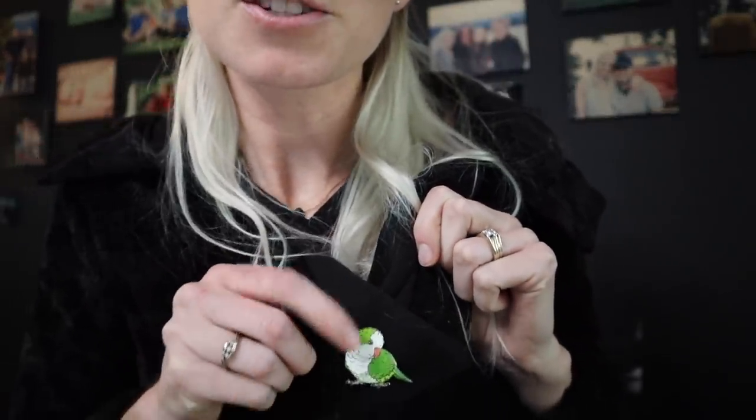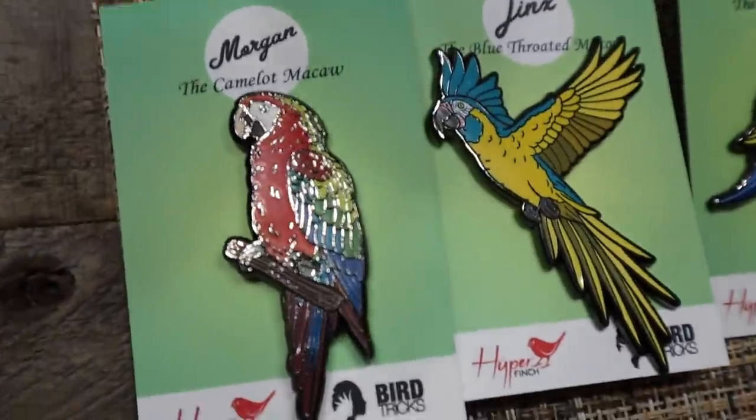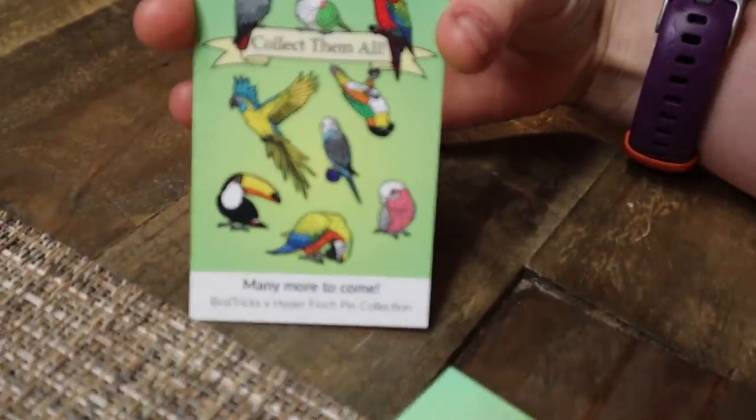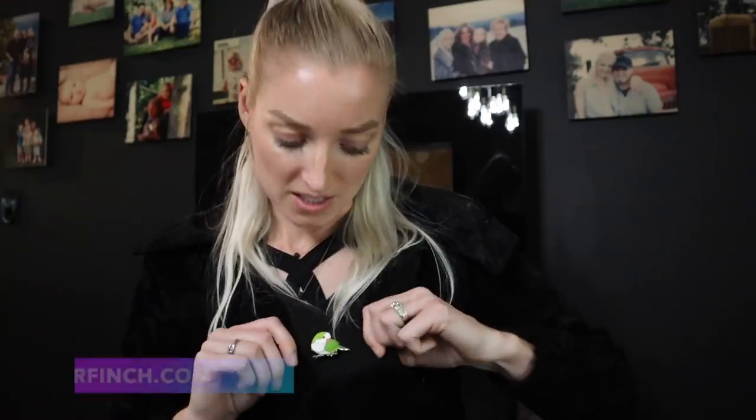If you're wondering where I got my cute little lefty Quaker pin, don't forget to go support Project Birds and rescue parrots over at Ronnie's for the Love of Birds Parrot Rescue by getting a pin and collecting them all. We have so many awesome pins that support our rescue birds and our Project Birds — go check it out at hyperfinch.com.